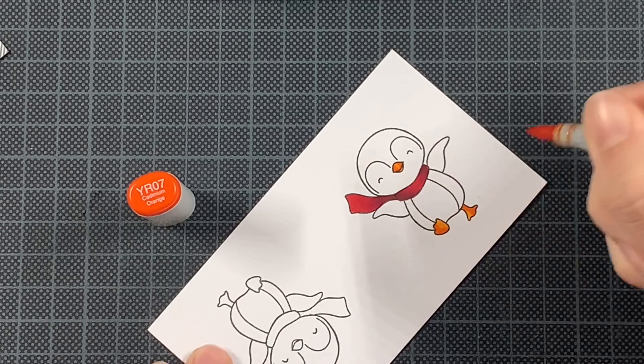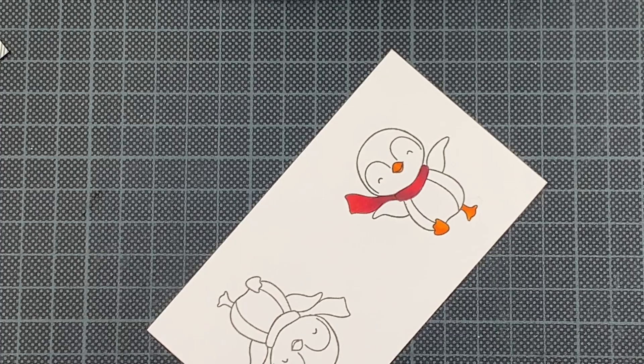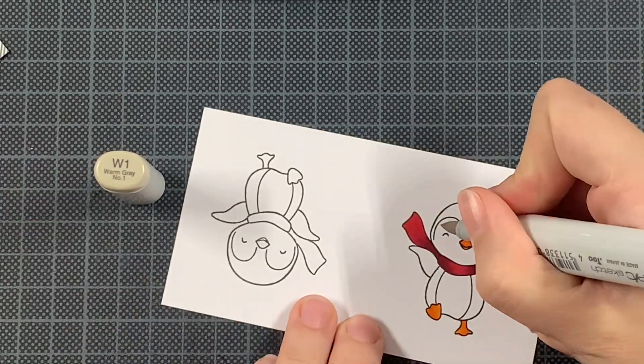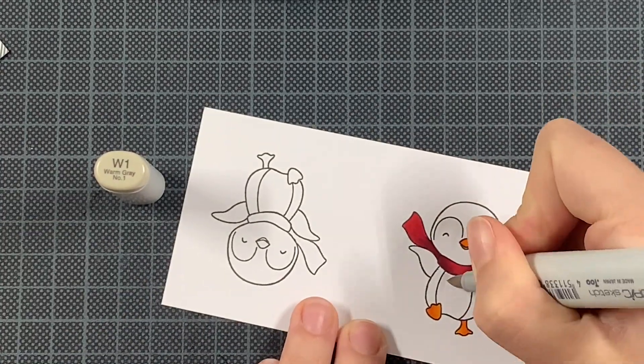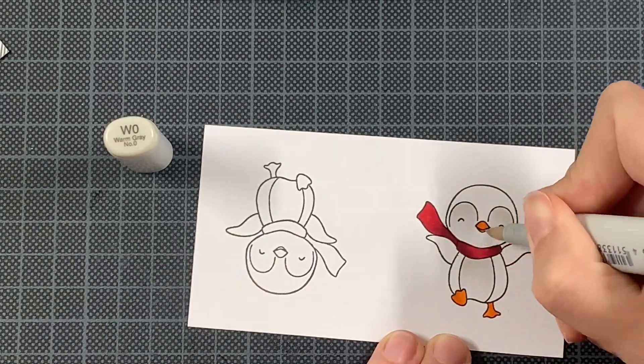Something else you can do of course is to vary in the penguins that you're using, or other images that you might have that you really love. You're just going to replace the O of the Joy and that's it — really really simple.